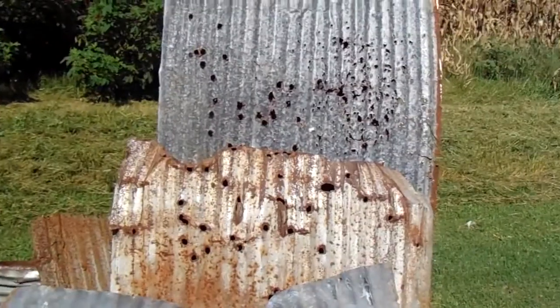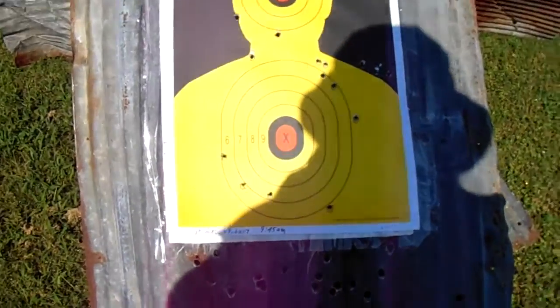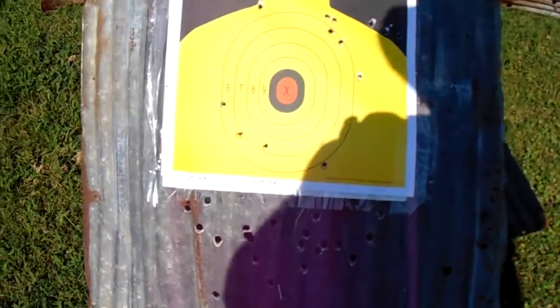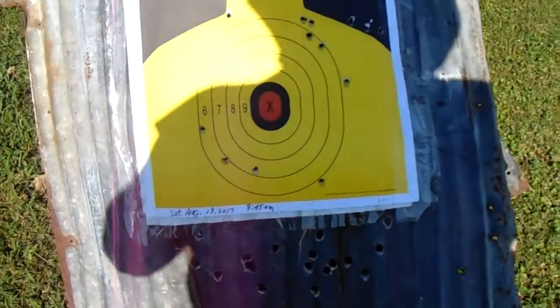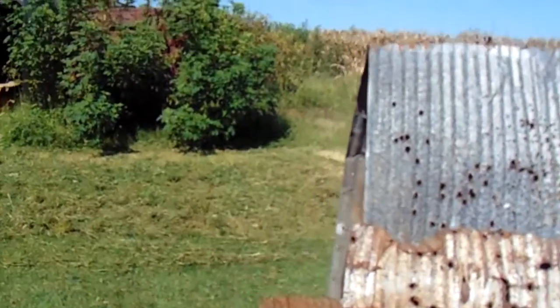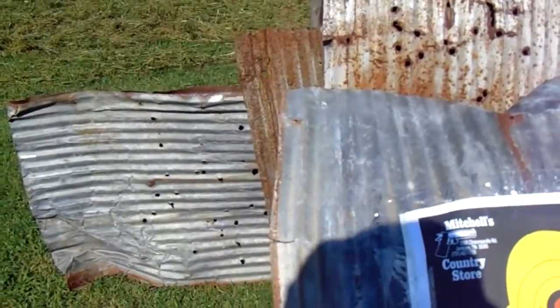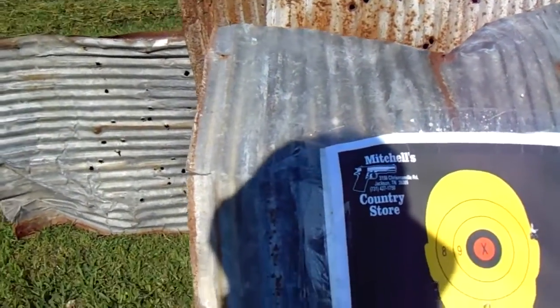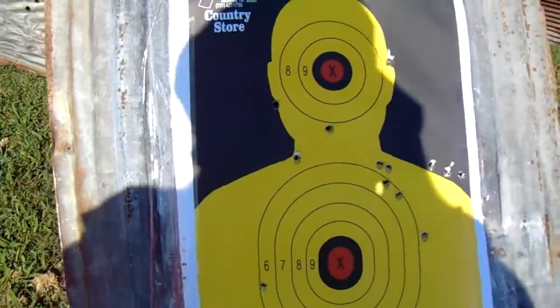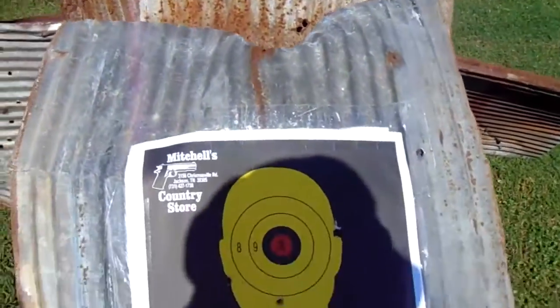I'm afraid to shoot up high — that target was on its side, that's why the holes are in there like that. Maybe this fall or winter if he would put a pile of dirt right about where this bush is, right here, that would be good. That way I can put the metal in front of that for the target to sit on and then take the shots. Right now he's bush hogging some of the property around here — he just did this back here, so I had to move the metal up here.